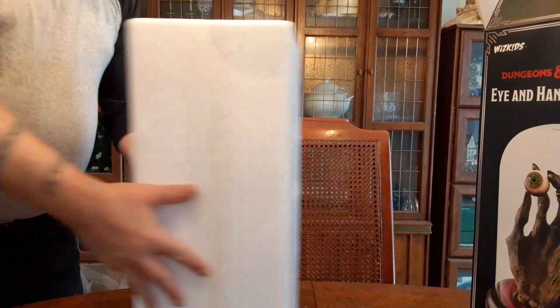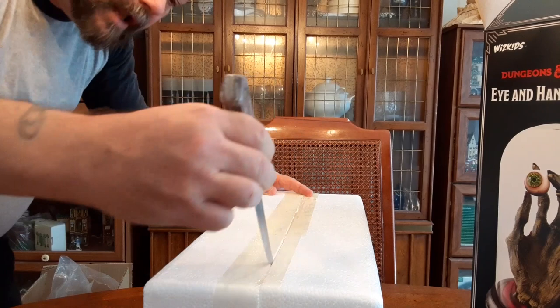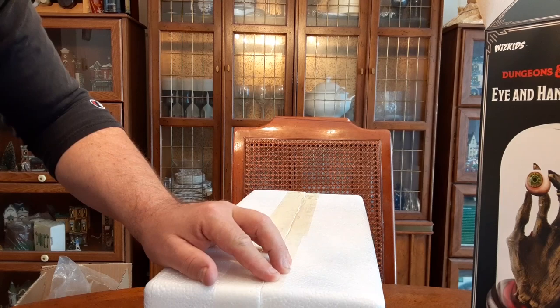We've got this lovely little thing, which I think I put upside down in the process of removing it. So let us very carefully, with our designated steak knife, cut through the tape all around the package and see what lies within.